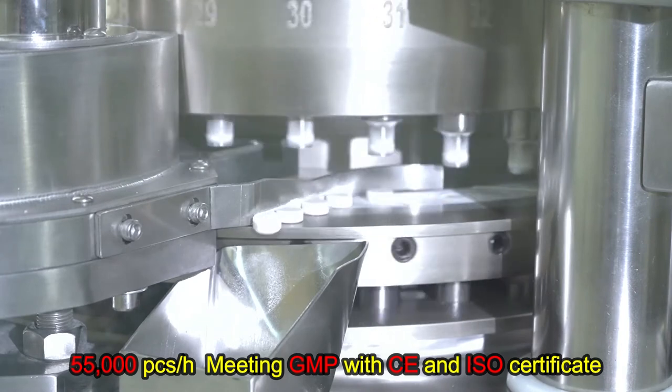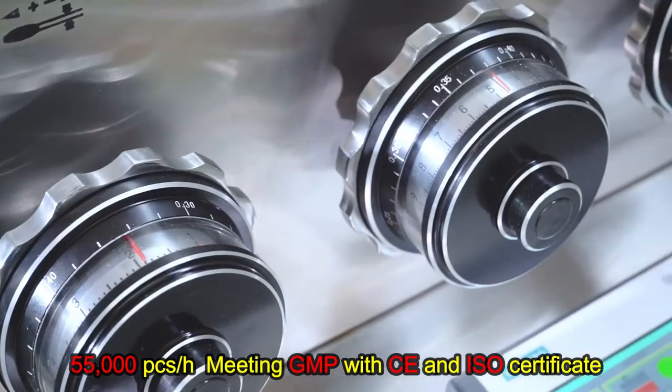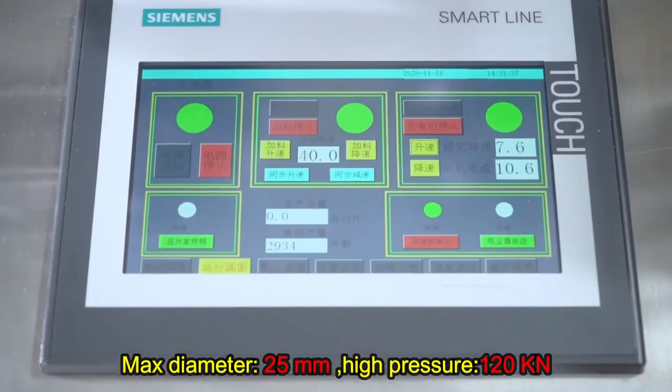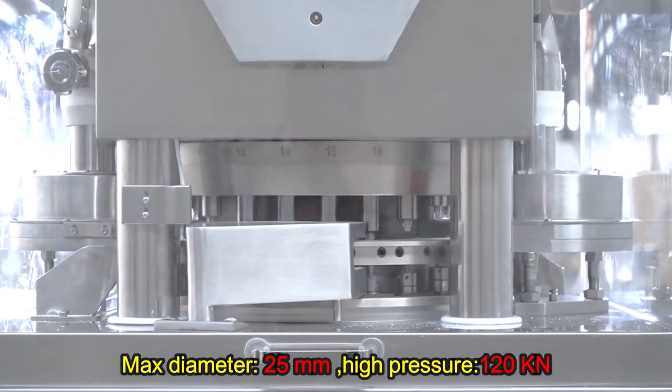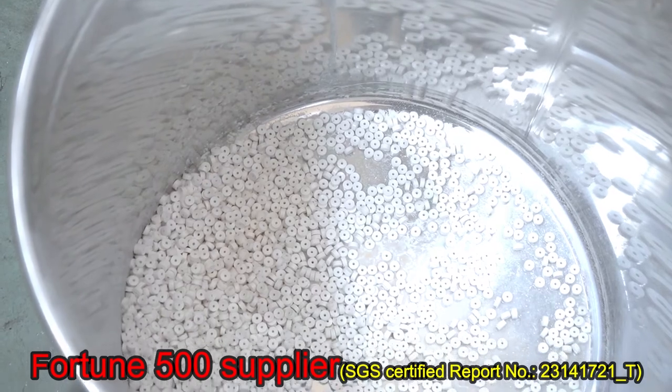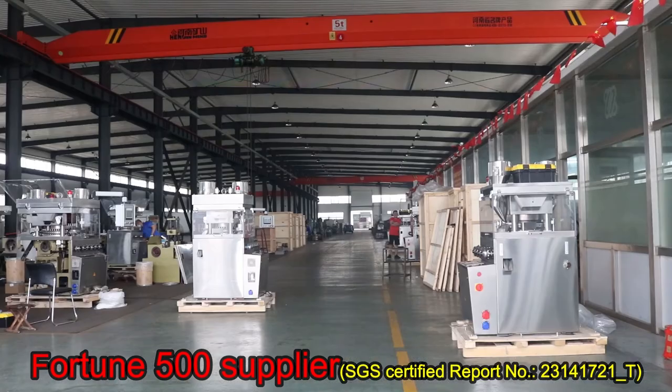55,000 pieces per hour, meeting GMP with CE and ISO certificate. Max diameter 25 mm, high pressure 120 kN. Fortune 500 supplier. Welcome to contact.